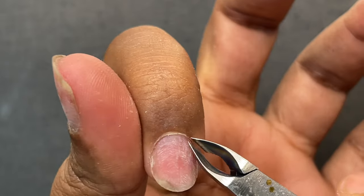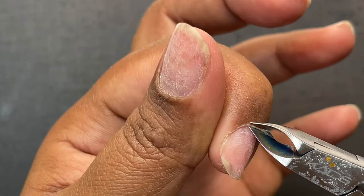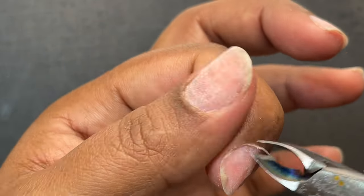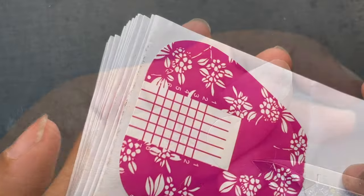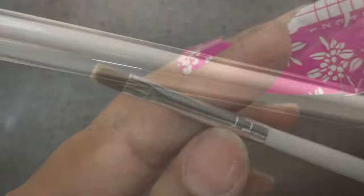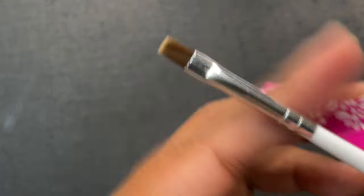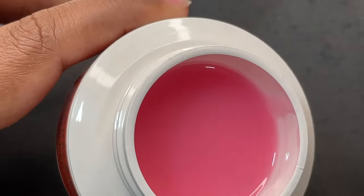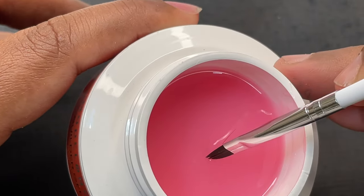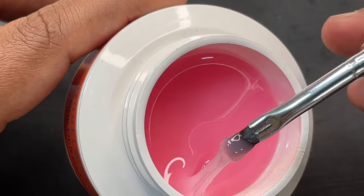With that last trimming, our prep work is almost done. After that I'm going to put on a foam and apply some dehydrator and primer onto my natural nails. Once the foam is on, we start applying the product. For the application I'll be using the same brush that came with the package — a square-shaped brush with synthetic hairs.